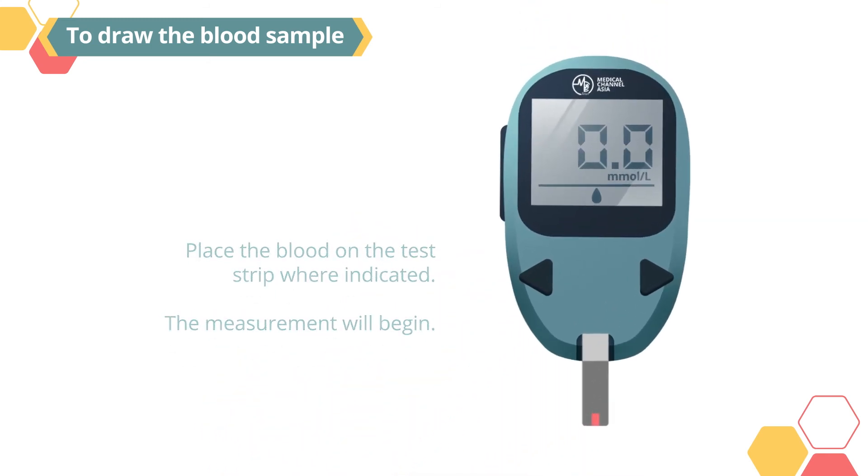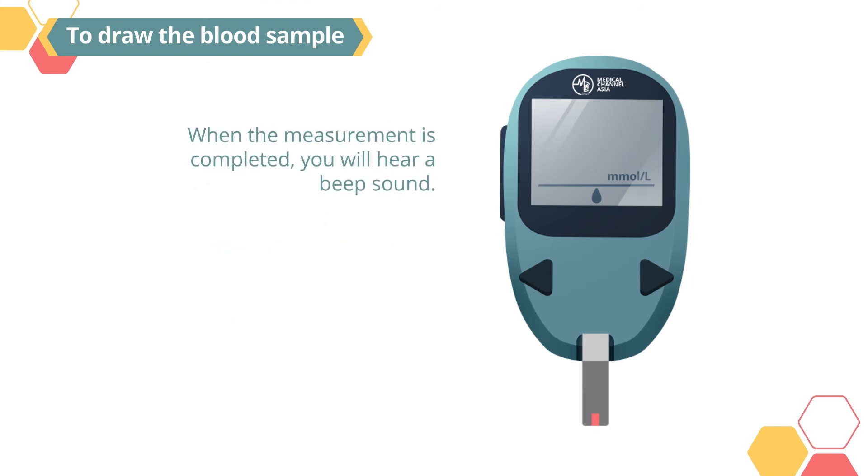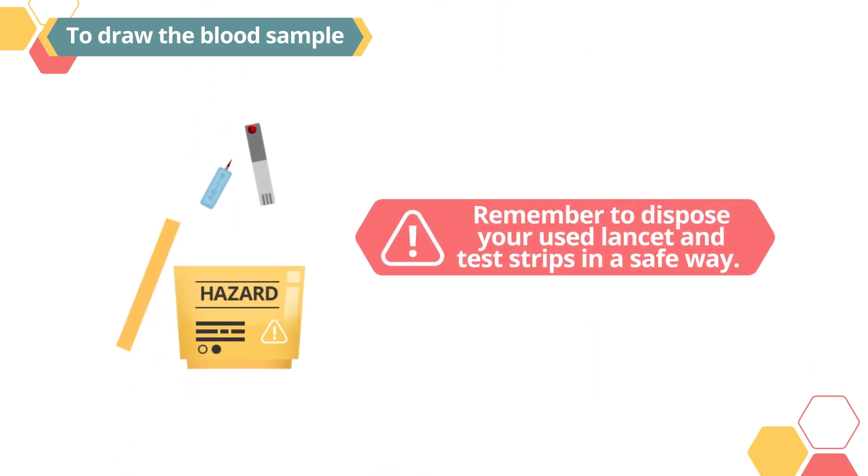Place the blood on the test strip where indicated. The measurement will begin. When the measurement is completed, you will hear a beep sound. Read your results on the display window. Remember to dispose of your used lancet and test strips in a safe way.